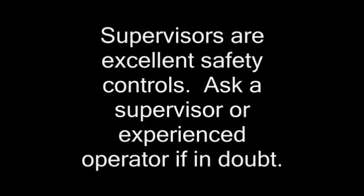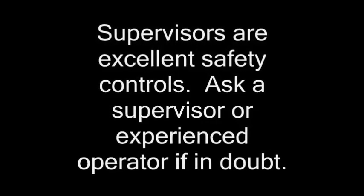Supervisors are excellent safety controls. Ask a supervisor or experienced operator if you're in doubt.